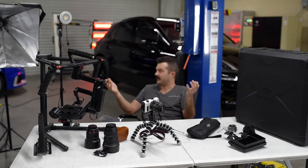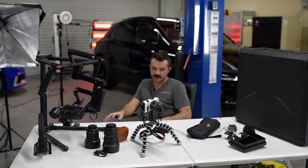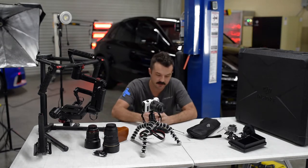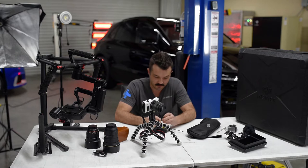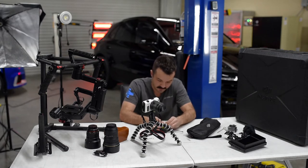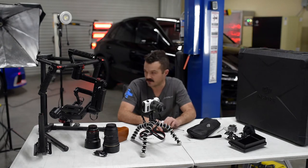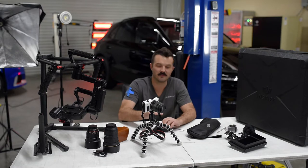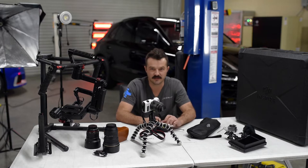As you can see we've got a bunch of camera stuff here — lighting, audio, tripods, gimbals — and over the years if you go back through our video history you'll see that some of our older content is quite frankly a little cringeworthy. Even to this day, whether it's a video or a car, I feel like it can always just be a little bit better.